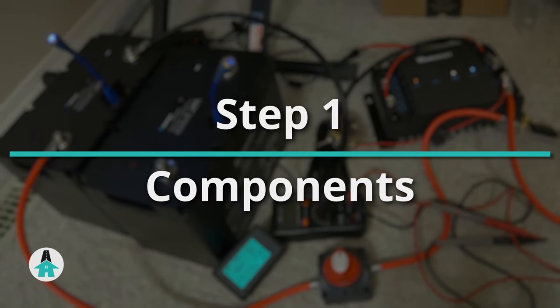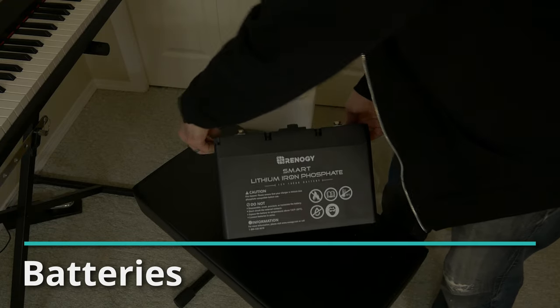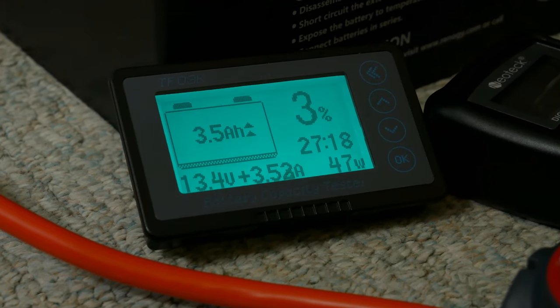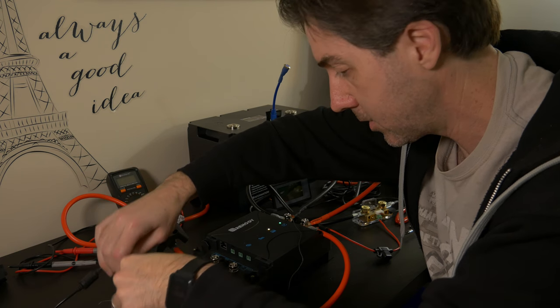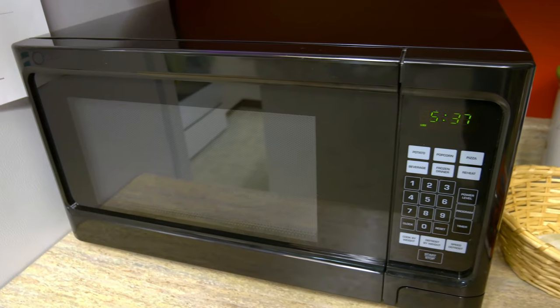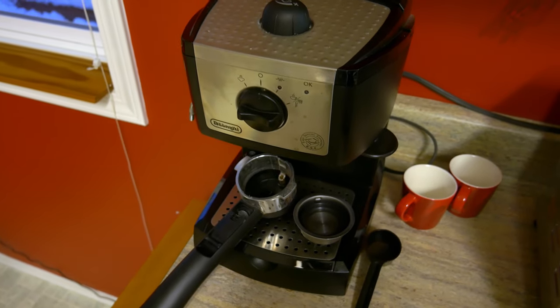Step one for any upgrade is to figure out what pieces you need. Since this is a battery upgrade, we'll first need one or more batteries. Your battery capacity depends very much on what you plan to run, and determining the exact number is difficult until you actually measure it. But you can get a rough idea by listing all the appliances you want to use, their wattage, and how many hours a day you'll be running them.